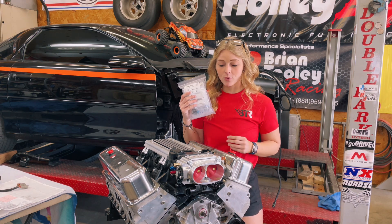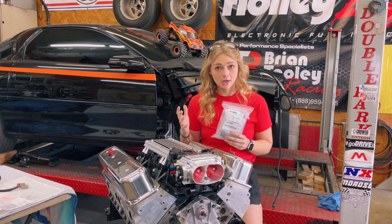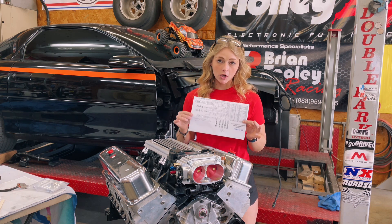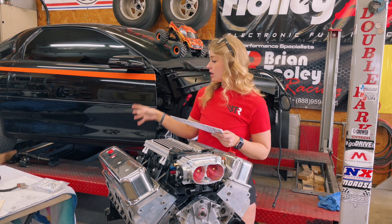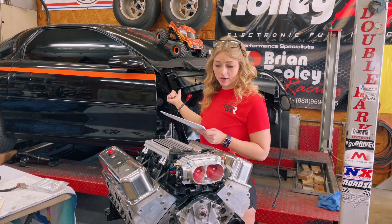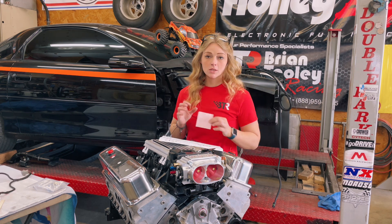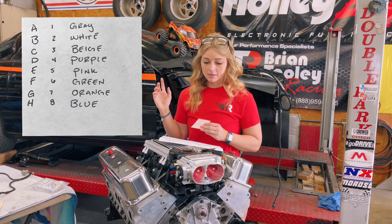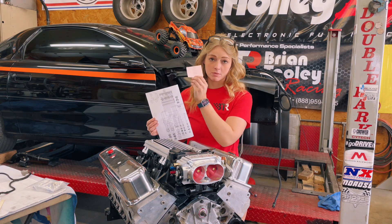Step one is figuring out what fuel injector connectors you need and ordering those. The next step is looking at your wiring diagram — this is the same one I used to wire my engine harness, and I got it off of Holley specifically for my car. Since I had the old Holley fuel injector harness I wired my connector the same way I'm doing now. To make this easy I made a little set of footnotes — basically spark notes so I don't have to use the giant diagram and get confused.